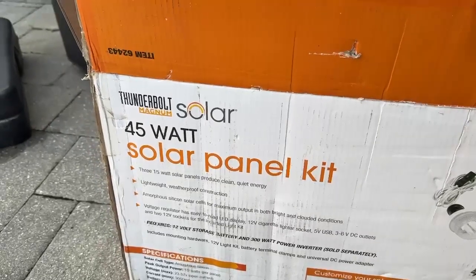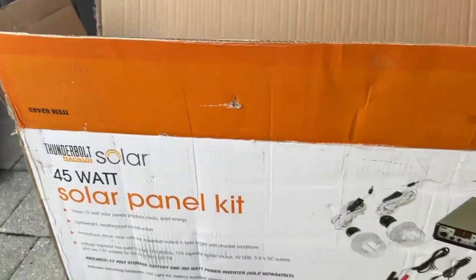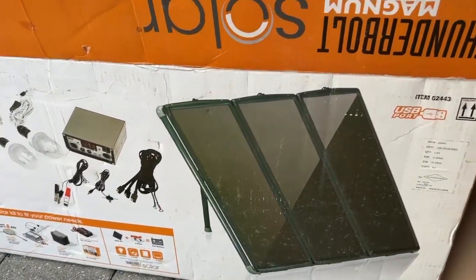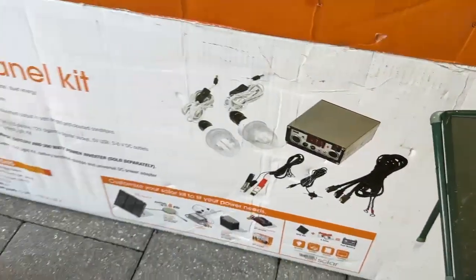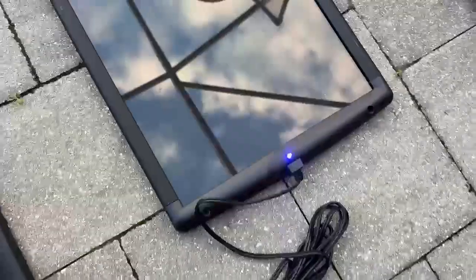Welcome back to 4K Tech. Today I'm going to put together a 45-watt solar panel kit from Thunderbolt — Harbor Freight sells these for around $150. This comes with three panels; I already took them out of the box. It's not even that bright out and you can already see the blue light, so they're already getting powered.